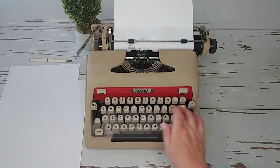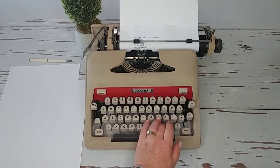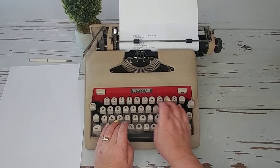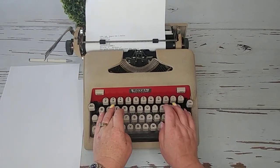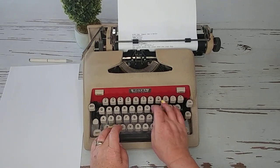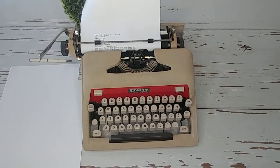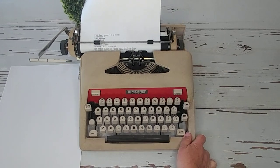Sometimes when the keys stick, you just need to put a little bit of mineral spirits and we'll spray that for you. This is actually very smooth — I really like this. Even though you have to press down really far, this is super easy to type on. Oh my goodness, I may have to trade in a Smith Corona for this.